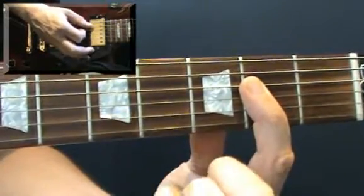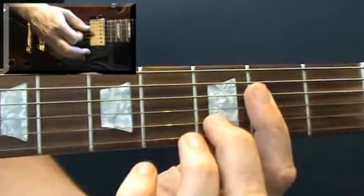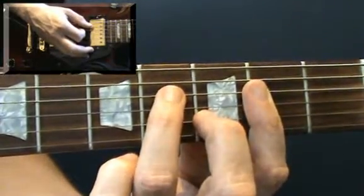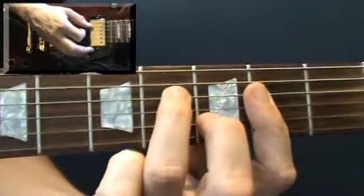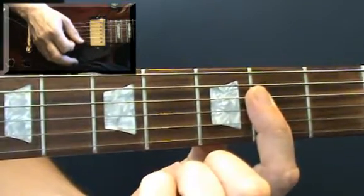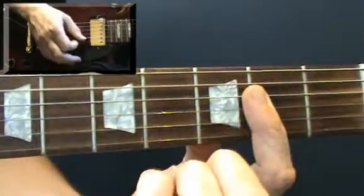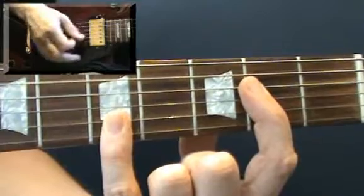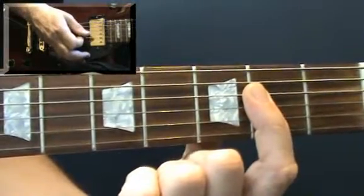Then you can take your little finger off. You're just going to play the four inside strings now. Then your second finger goes on fret three on the B string and your third finger goes on fret four on the D string. Strum those four inside strings again. Then take those two fingers off and strum the four inside strings again. So that second part should sound like that. I'll put those two bits together from the beginning: one down strum and a mute, take your little finger off, and that mute.